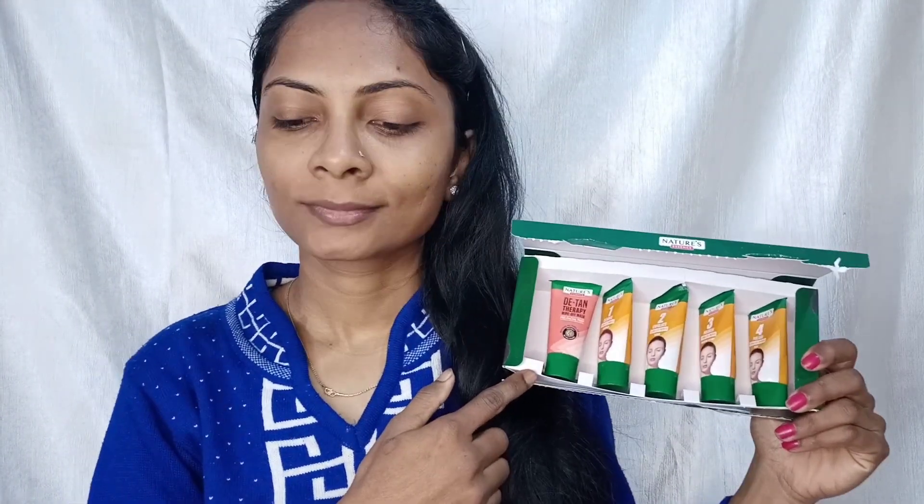I literally love this kit and I am sure you will also see the difference. Please tell me in the comments if you liked this video. In the next video, till then keep watching and keep loving — bye!